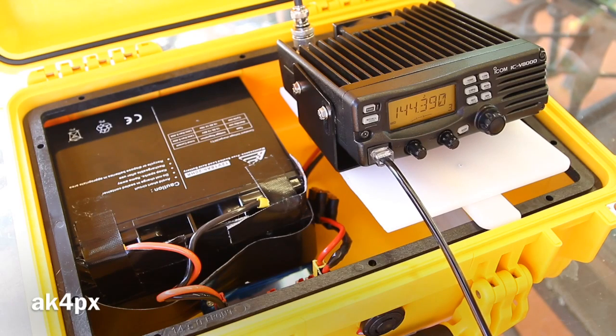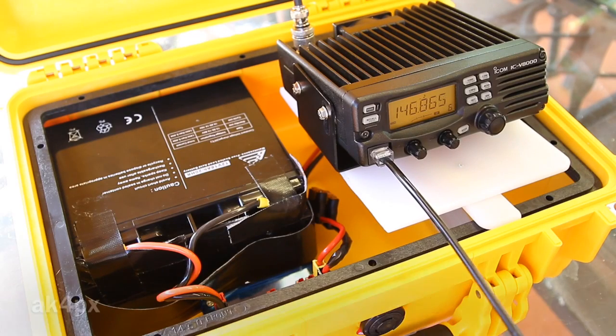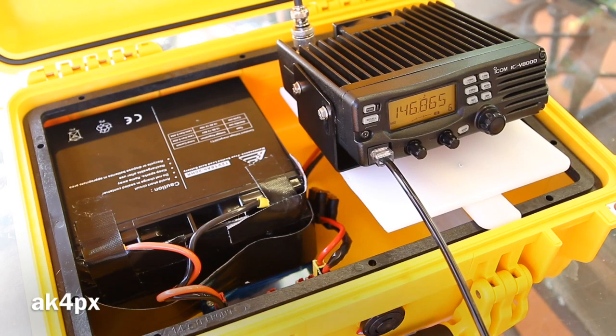Apparently the repeaters are dead today — there's nobody listening. I'm the only fool standing out here in this triple-digit temperature here in the Miami, Florida area. This is really just part one — once we get the panel, we'll finish up with the wiring and polishing up the platform. Thanks for watching.